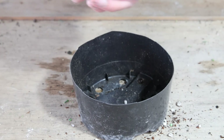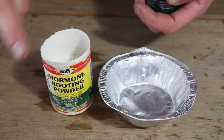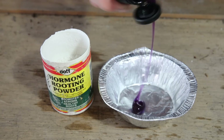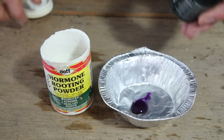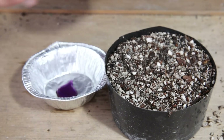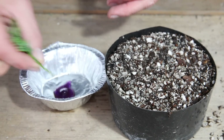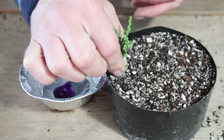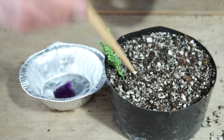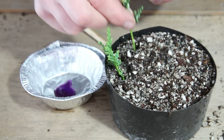I then place my bonsai soil in a tub. For rooting hormone you can either use normal rooting hormone powder or I like to use Clonex — that's to stop cross-contamination into the pot. For these cuttings I'm going to use the Clonex — it couldn't be simpler: just dip the base of the cutting in the hormone. You can use a little dibber to create a small hole, then in it goes.